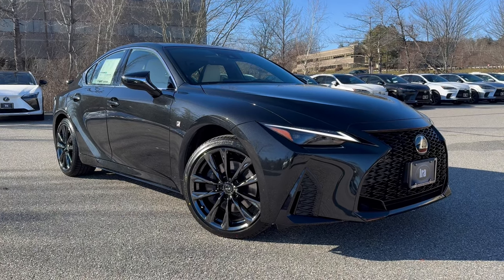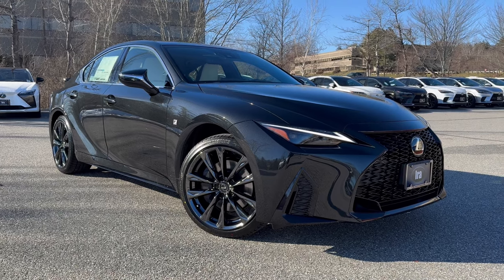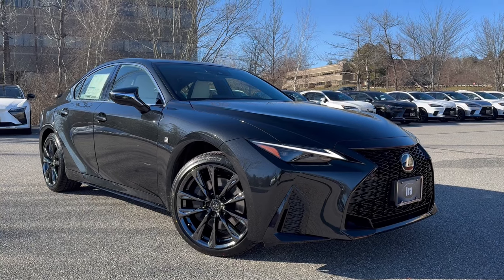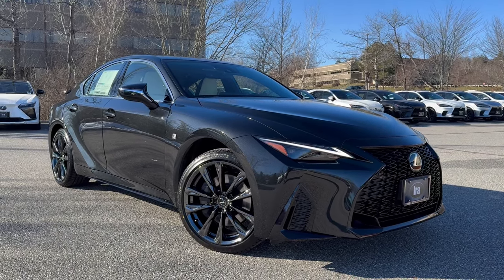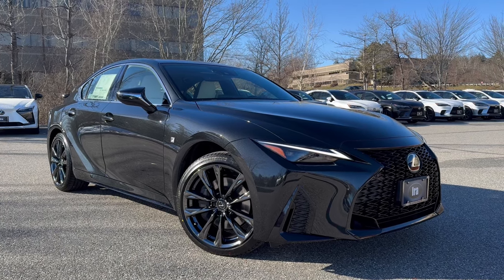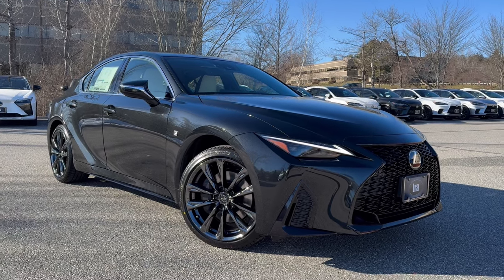All-wheel drive, sport-tuned suspension, 19-inch alloy wheels, F-Sport front revised bumper, rear bumper as well, F-Sport mirrors, F-Sport seats which are also heated and ventilated, F-Sport steering wheel which is also heated, aluminum pedals, and dual-zone climate control.